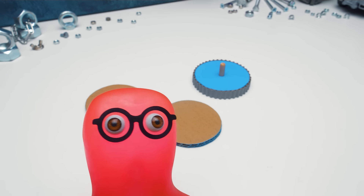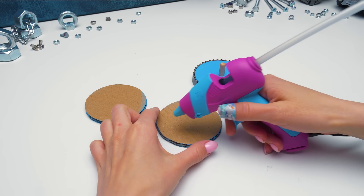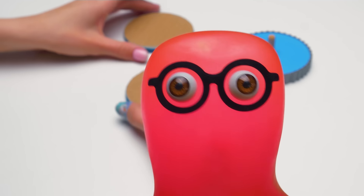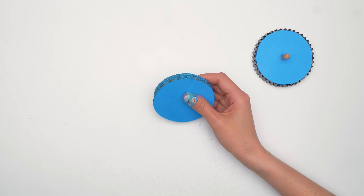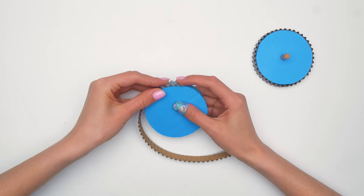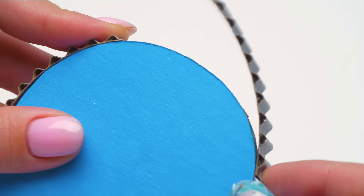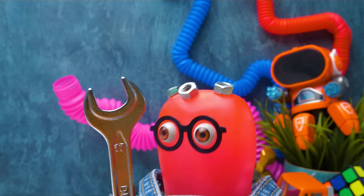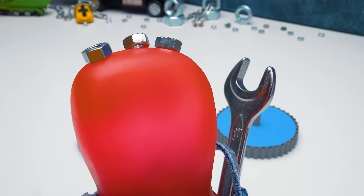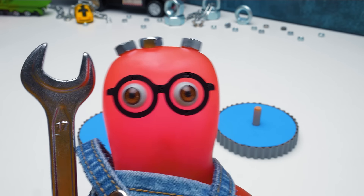Guys, we've decided that you need to see how the wheels are made! Sam was very persuasive about that! So let's get to it! First, you need to glue the two circles together to make a wheel disc. Then we'll make a tire from a strip of corrugated cardboard! Just glue it on the wheel and it's ready! Not until a professional mechanic will do his job! All done! Now we can attach the wheels to the truck!